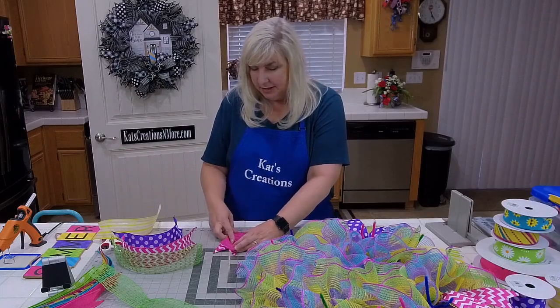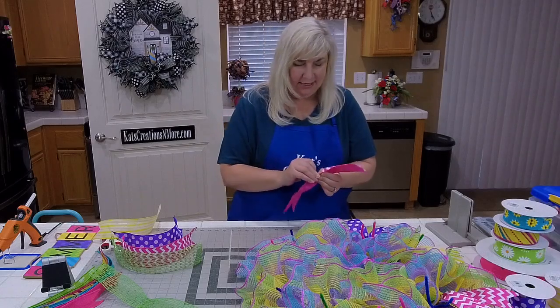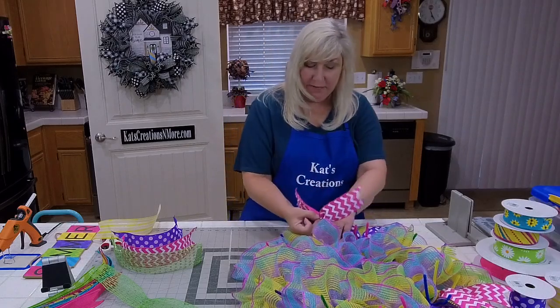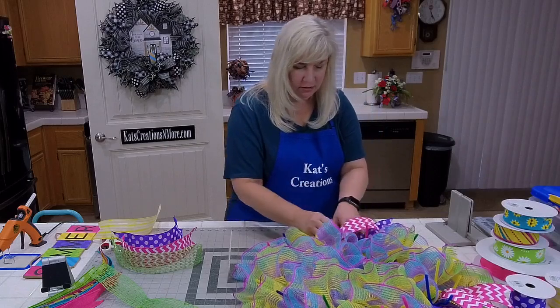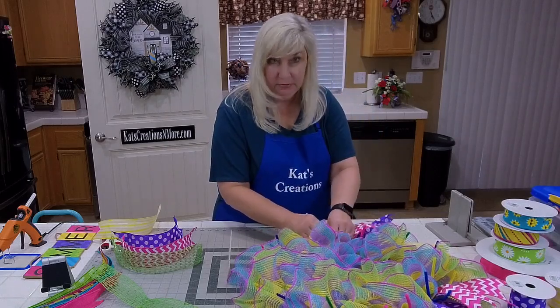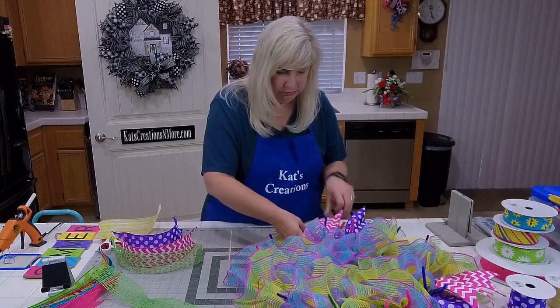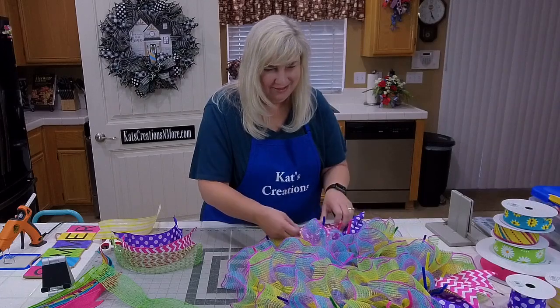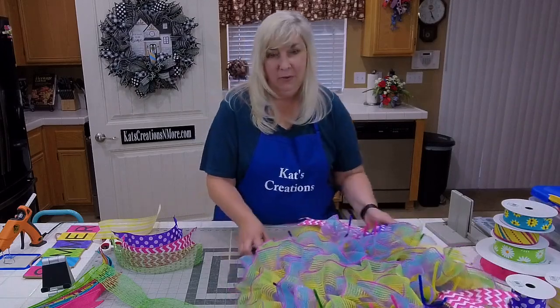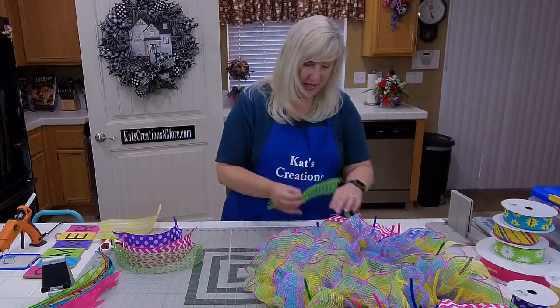Video earlier said she'd never made a mesh wreath before and that I make it look so easy. Up until almost four years ago I didn't know what a mesh wreath was either. But you can be so much more creative with your colors using deco mesh than just a grapevine base or an evergreen base — that was my exposure until four years ago, and then I discovered deco mesh and thought: oh, versatility! So much more you can make.